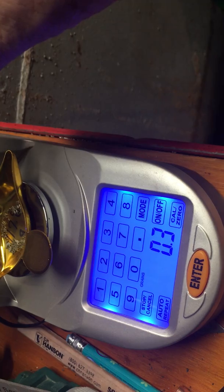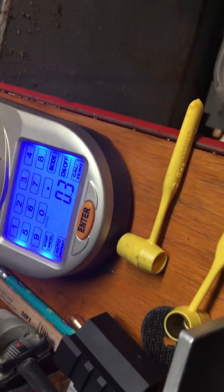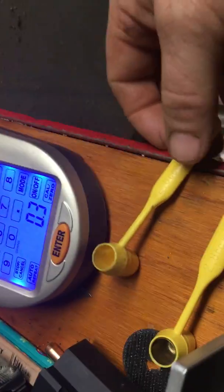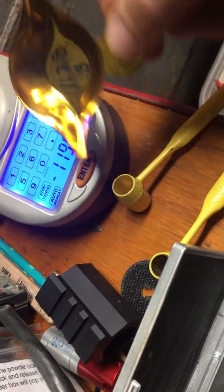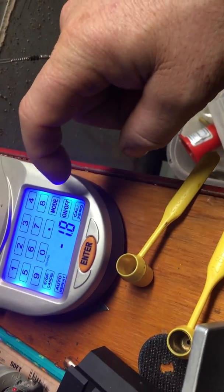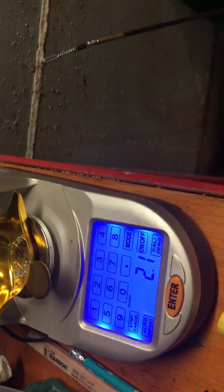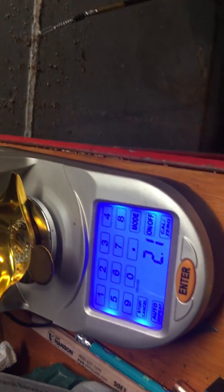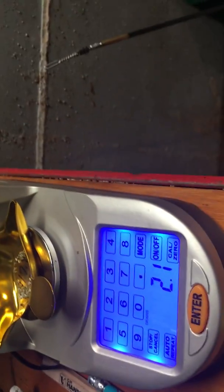So I put all that powder in to get a 0.3 change, right? So that should be 1.3 by that scale. So I'm going to zero it and weigh it — it's 2.1. See what I mean? Just not accurate.